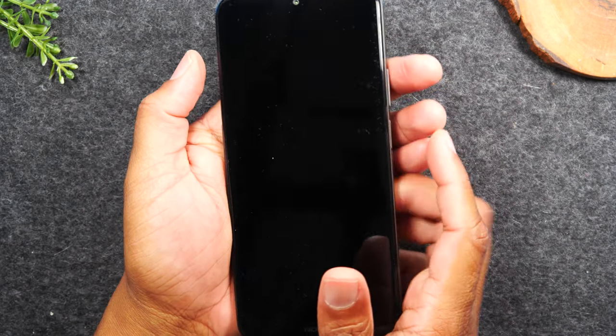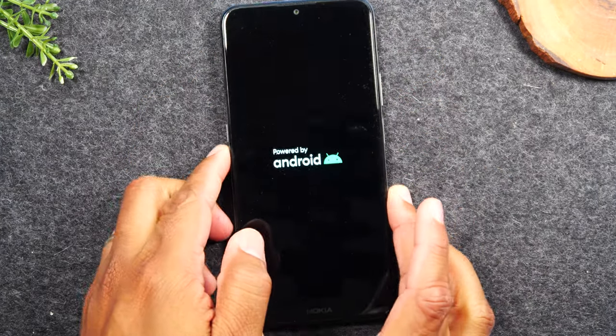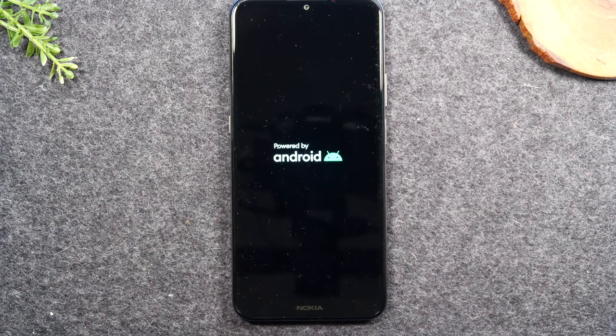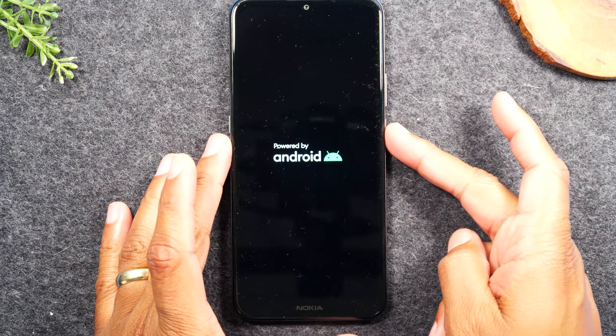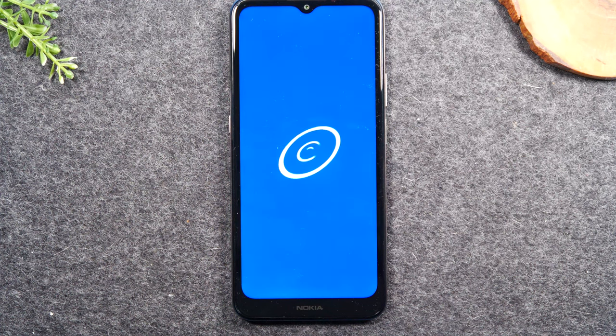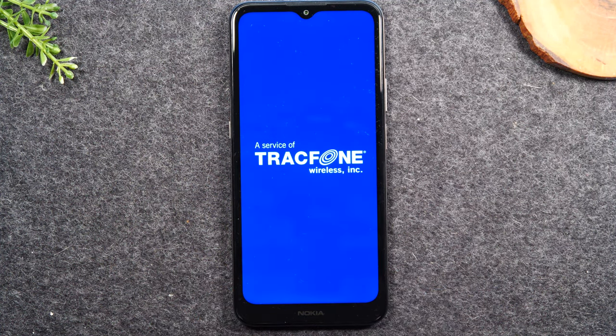There we go. As soon as it goes black, let go of the buttons and give the phone a minute to restart itself. Usually it will automatically restart. If after a few seconds you don't see anything pop up on the screen, simply hold the power button until the screen turns back on — this confirms that the soft reset was successful.